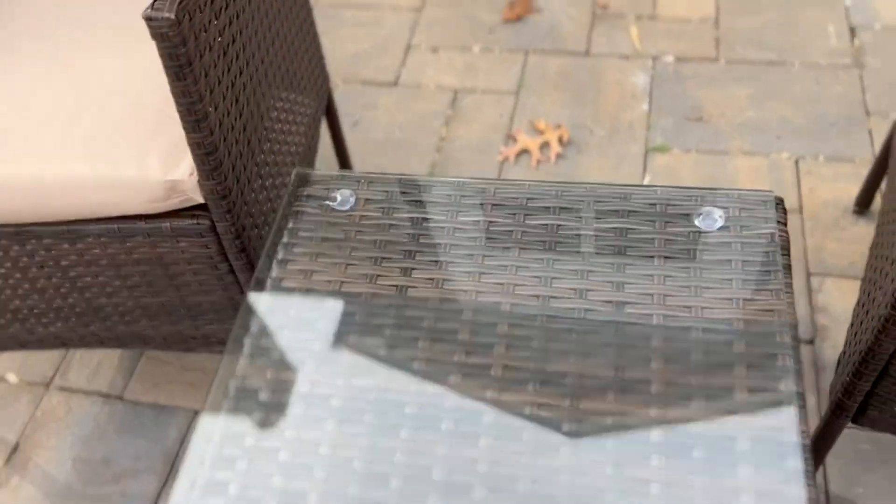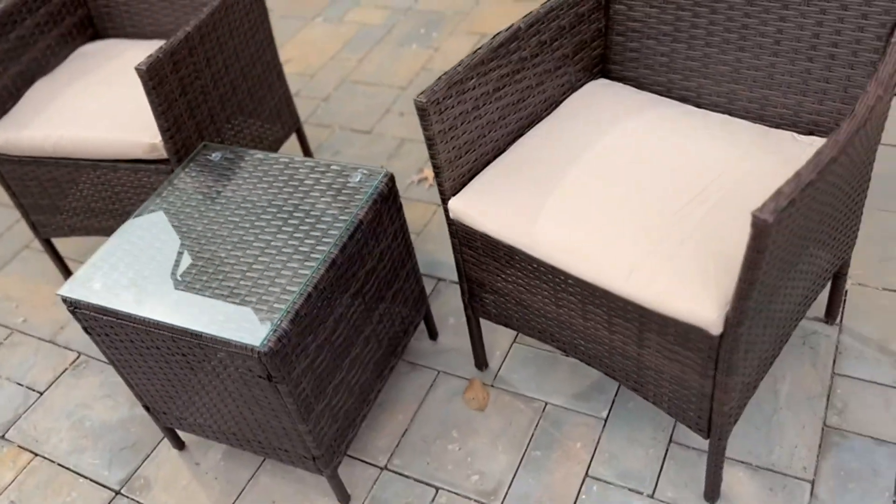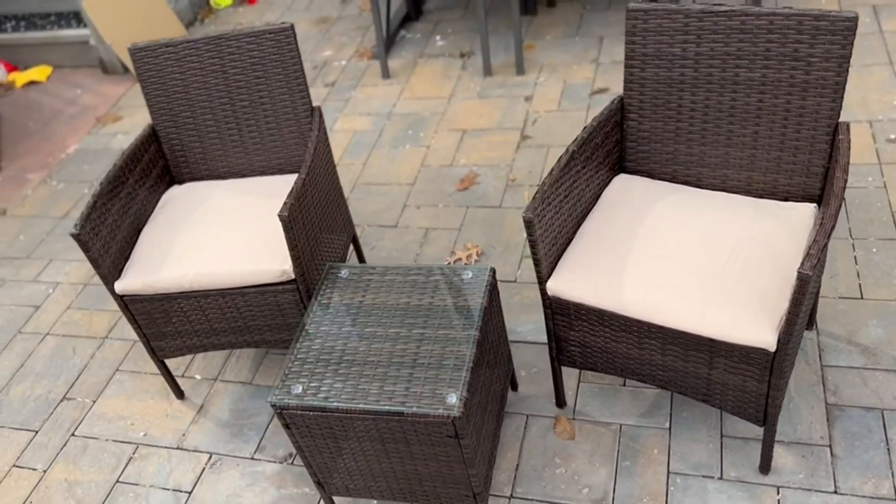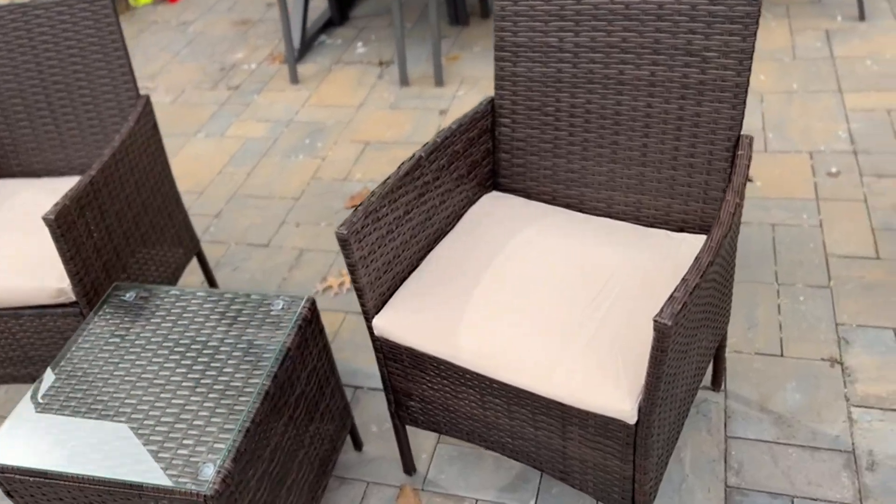So again, absolutely love it. This is the Divaco patio porch furniture set — three pieces. You get two chairs and a table, perfect for any patio or backyard. Perfect for the summer.